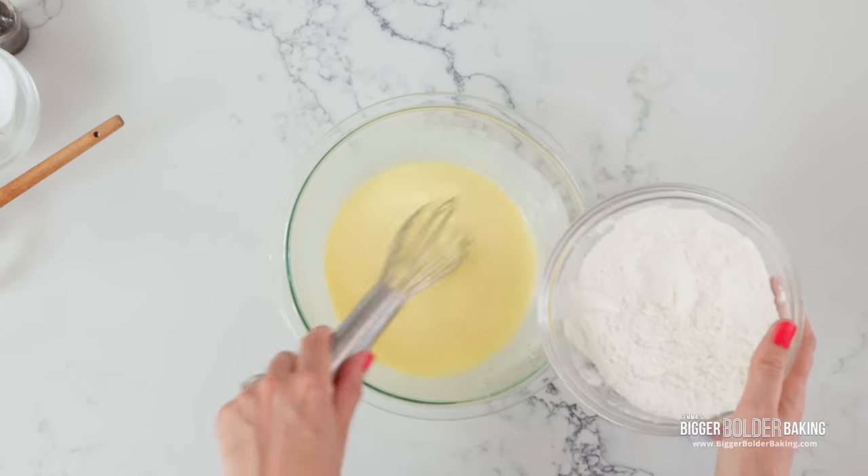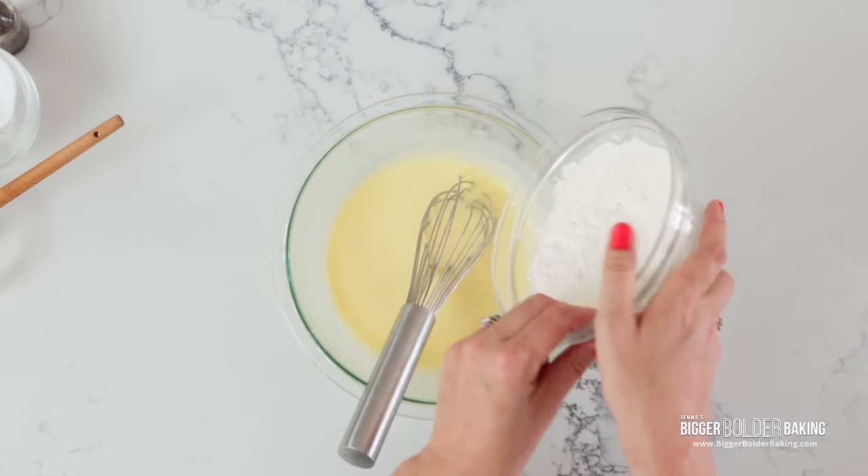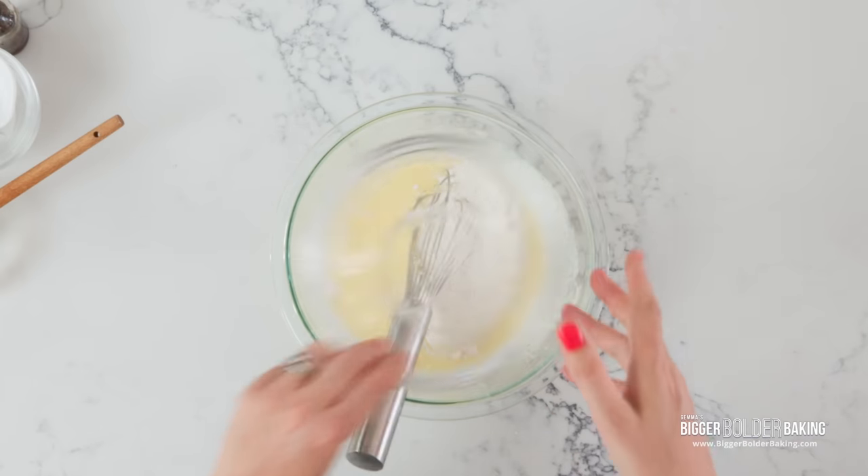One mistake people make when making pancakes and waffles is they over-mix their batter. So here's what we're gonna do — dry into wet, just like so, and we're going to mix it enough times to spell out 'waffle.'